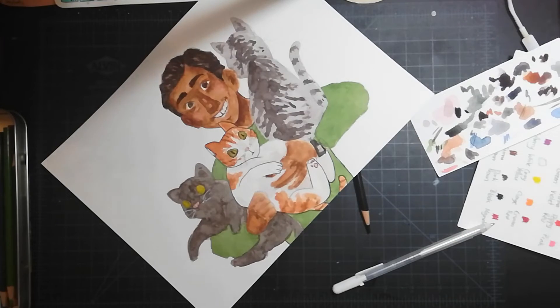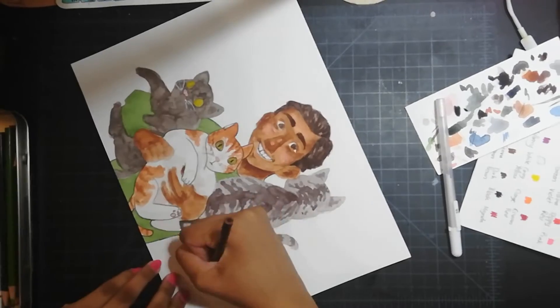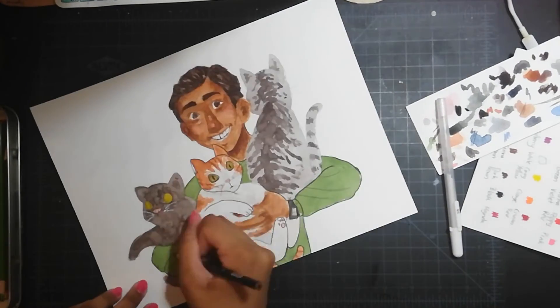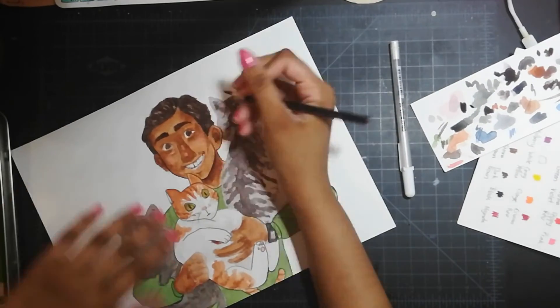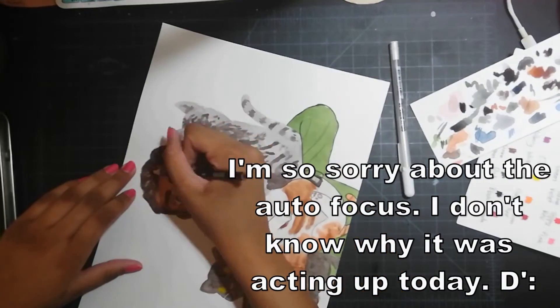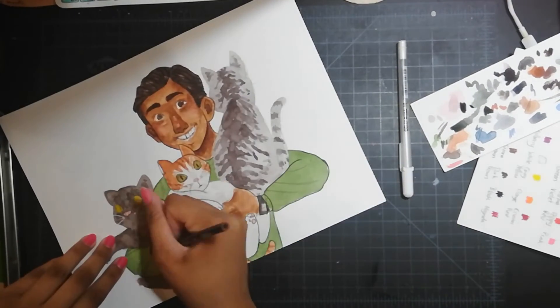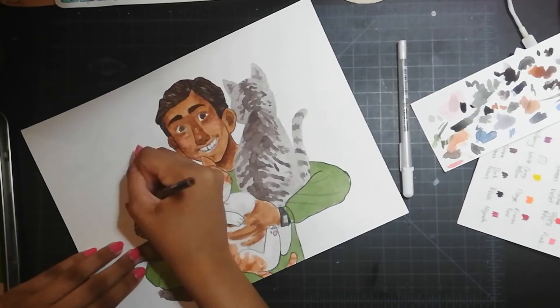If you have trouble coming up with colors for your paintings, I do recommend going to Pinterest — or just Google. If you're looking for a specific color palette, like I wanted something green and orange, you can just Google 'green and orange color palette' and you'll get results of colors that go well together, and you can pick one that works for you. It's just a really nice resource.